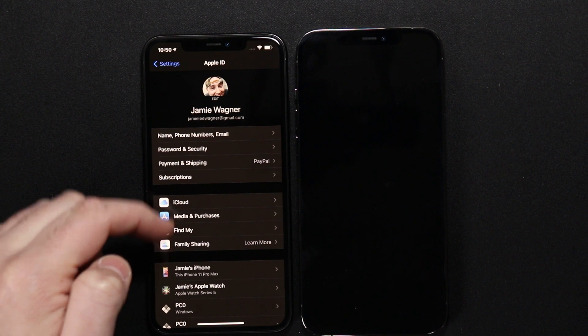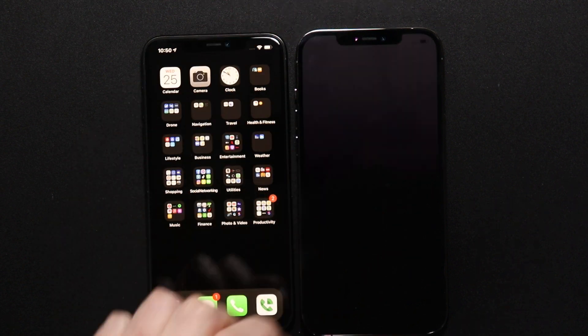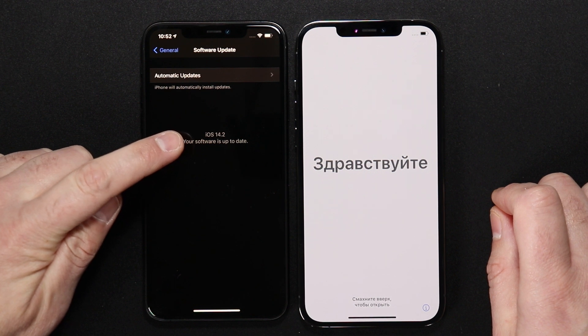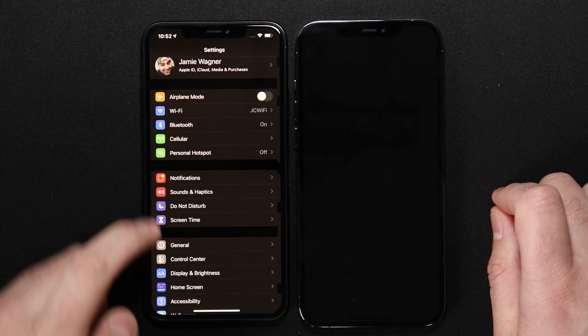Go into Settings and make sure your Bluetooth is turned on on your old phone, because it will transfer those settings over to your new phone. Also go to Software Update and see what version of iOS you're running — hopefully you're on iOS 12.4 or newer. If you're not, make sure you do all your updates on your device as well.